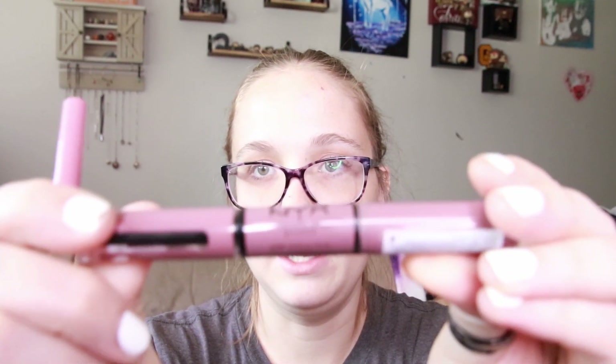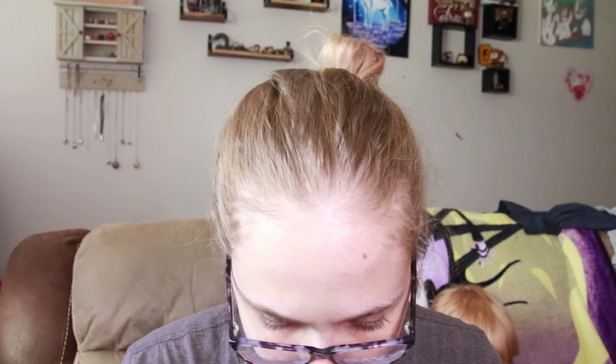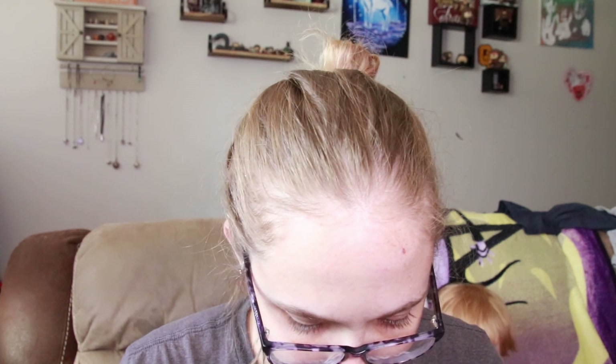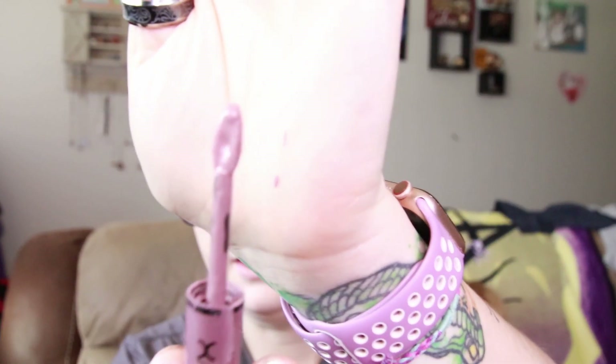I also have the NYX Shine Loud liquid lip gloss — or liquid lipstick. I don't see a color name on here; I wonder if it's 'Overnight Hero.' I'm not sure what the color is, but it's this really pretty... my son did get into it so it's all kind of gummy, but it's a really pretty mauve-y color.